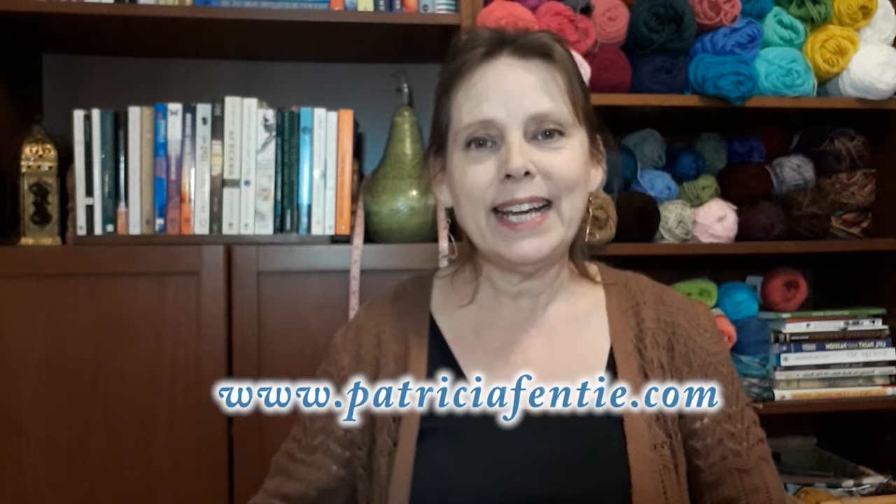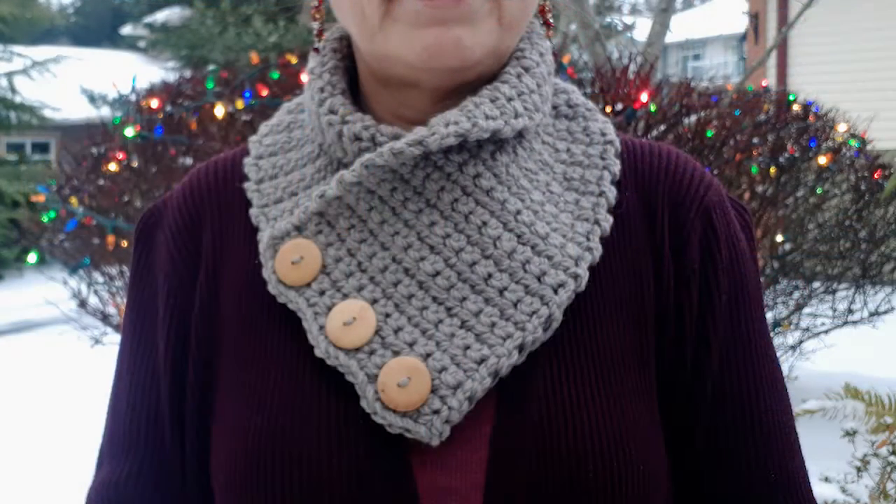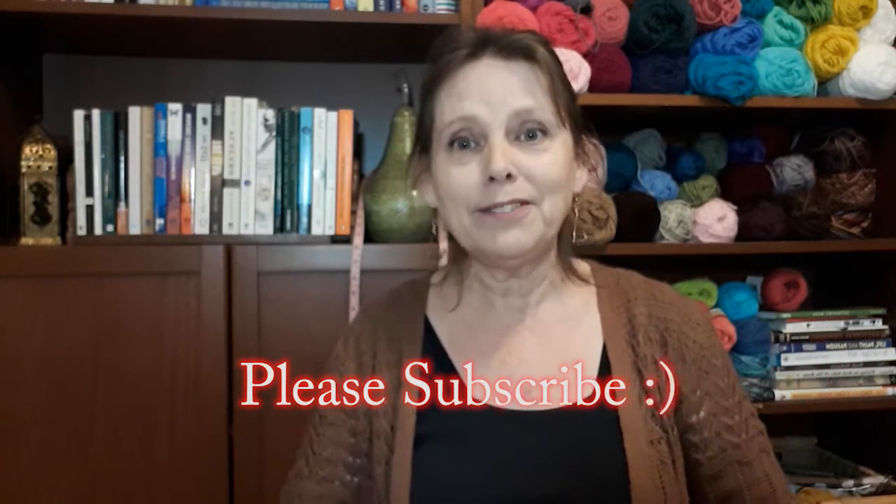Hi everyone, this is Patricia, and today I have a really quick and easy tip on how to turn any crochet scarf pattern into a cowl or neck gaiter project. This can be a really fun thing to do for Christmas gifts or for craft fairs.